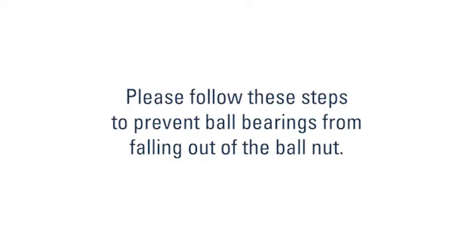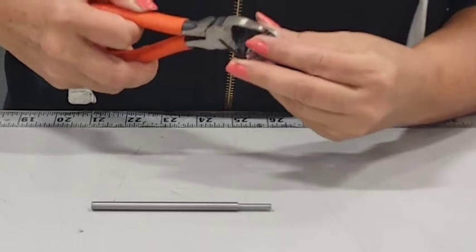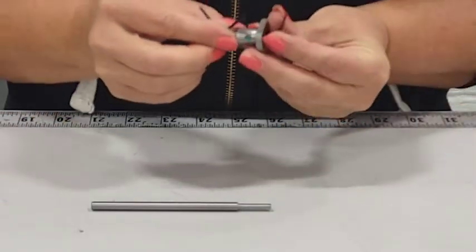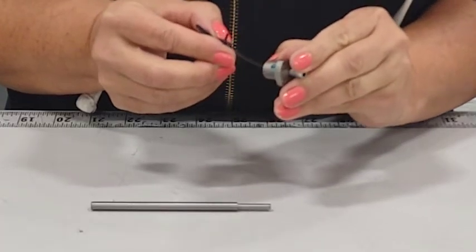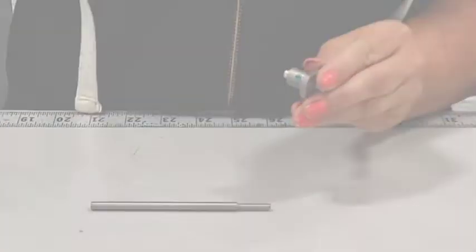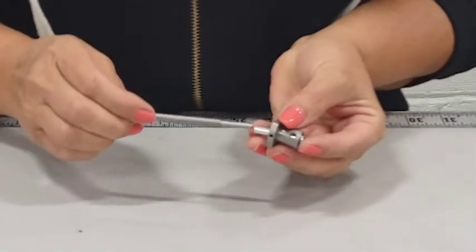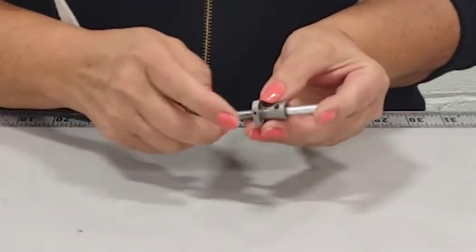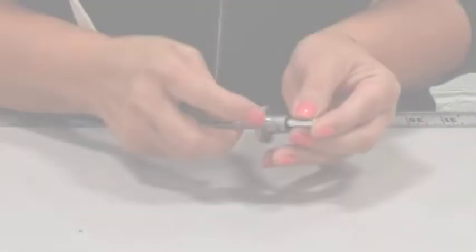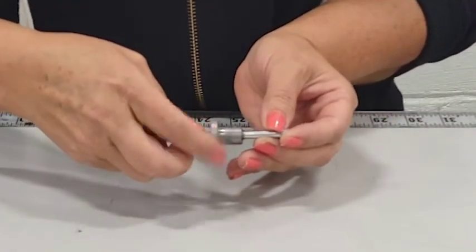Please carefully follow these steps to prevent ball bearings from falling out of the ball nut. Cut and discard the plastic retaining tie, leaving the arbor in place. Slide the arbor over the journal or, if there is no journal, press the arbor against the center end of the screw and hold it firmly in place. Rotate the entire nut onto the ball screw, then remove the arbor.